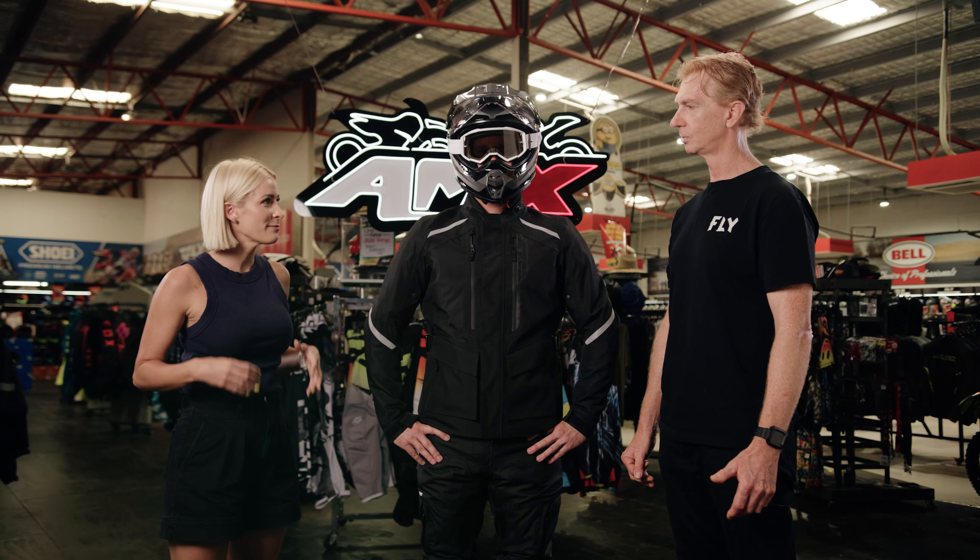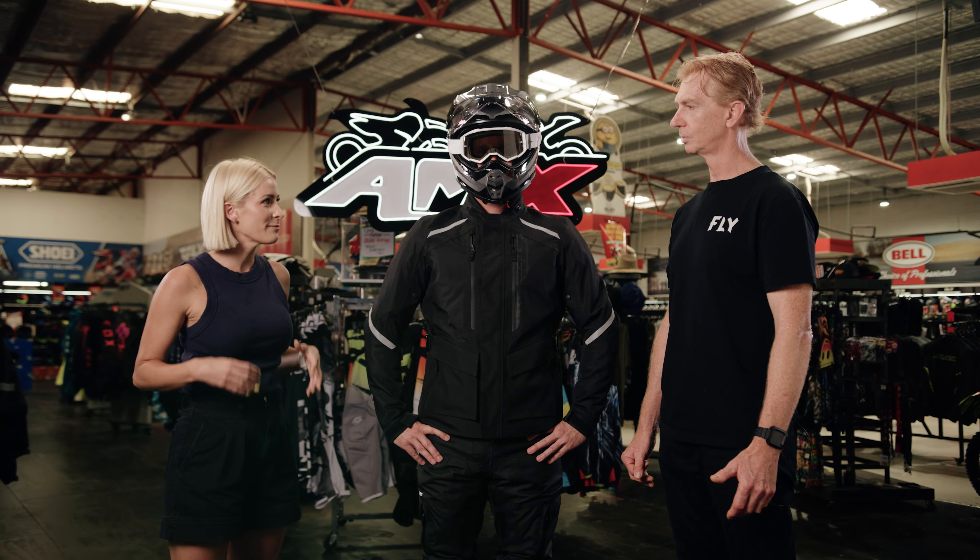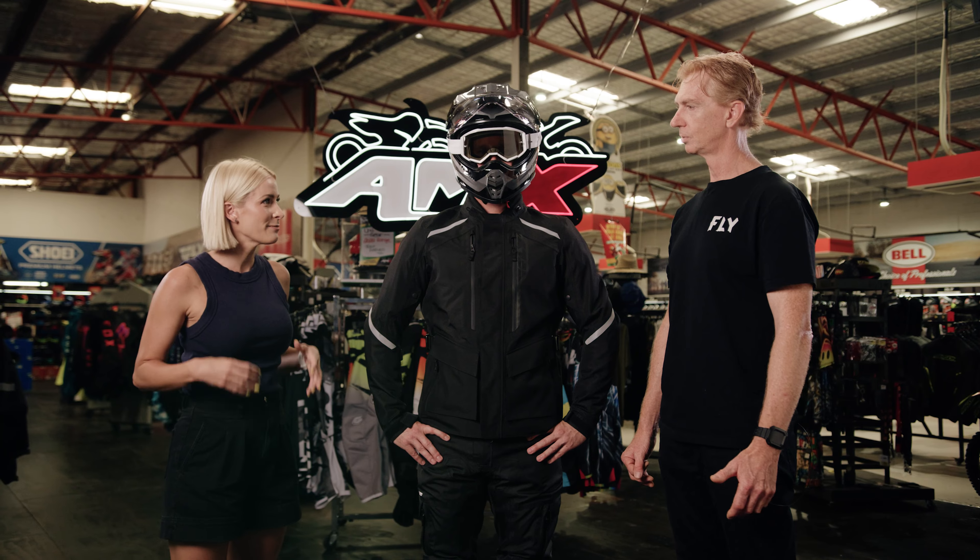Duncan, super exciting — this has just landed on Australian shores. Yeah, so Rhianna, this is our brand new to the Australian market, the Terratrack Adventure gear. It's super durable, super tough for the Australian conditions.